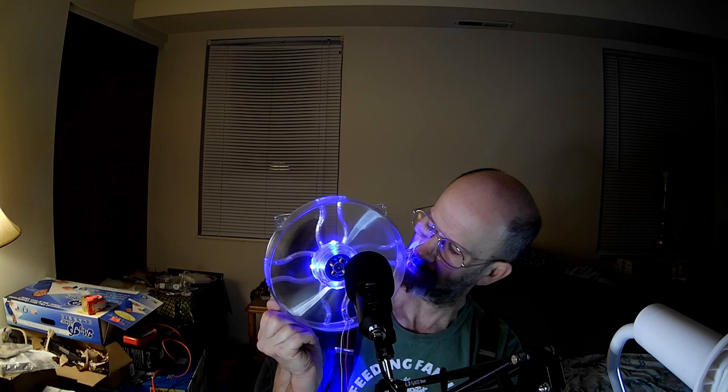At this speed, it's virtually inaudible. Now there's a very deep hum. Something's rattling — something's rattling.